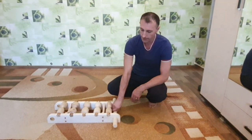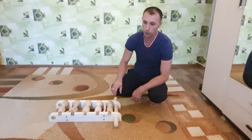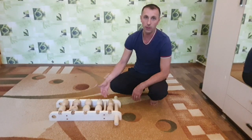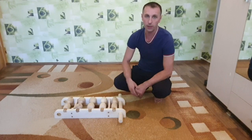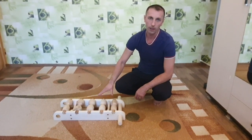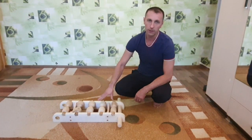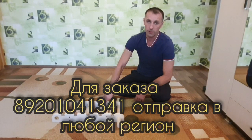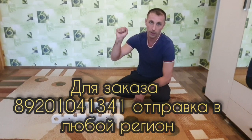Очень удобный, потому что я его сделал под себя. Вот эта ручка очень удобна в том плане, что не надо тянуться. Ты комфортно себя чувствуешь абсолютно. Буквально 2–3 минуты на таком массажере — и спине становится легче. Кому захочется такой массажер или другой — можете писать в комментариях, найти меня ВКонтакте, вся информация есть под видео или на Ютубе. Пишите, звоните, заказывайте. И всем здоровья! Удачи. Пока.